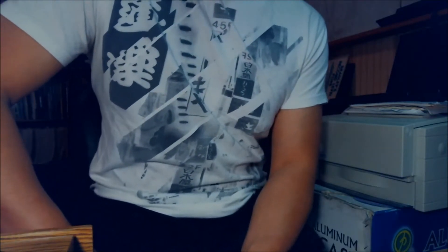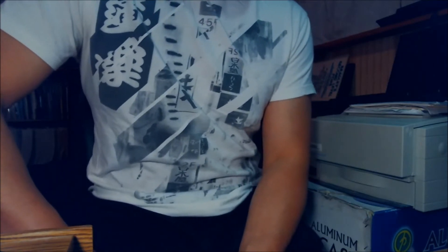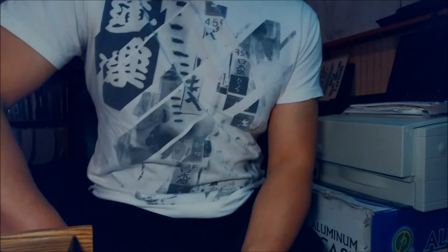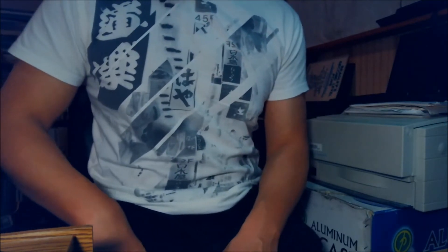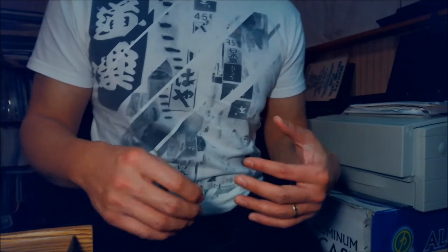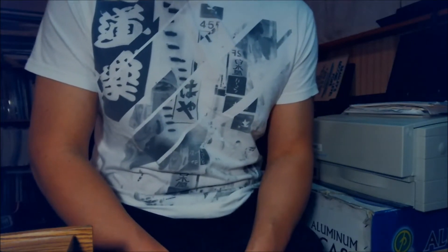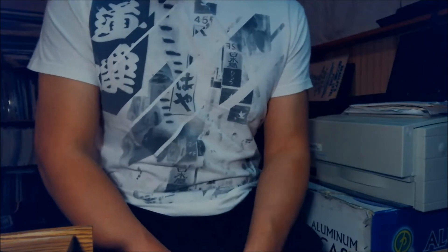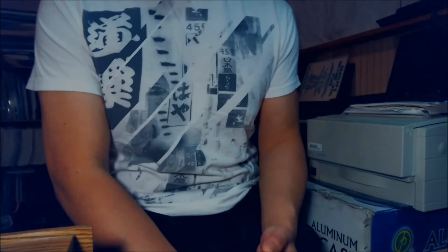Hey, Sunny here. Today I want to show you an unbox of a product called MyCloud by WD. It's a 6TB drive. The reason why I purchased it is because as I do YouTube videos, the video files get pretty big and I'm starting to run out of room in my computer. Fortunately, hard drives now are dirt cheap and I saw this thing called MyCloud.